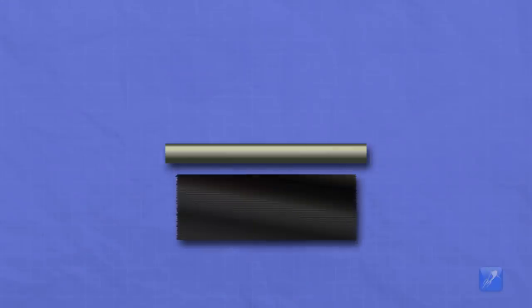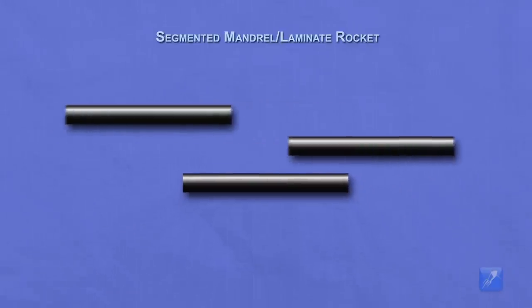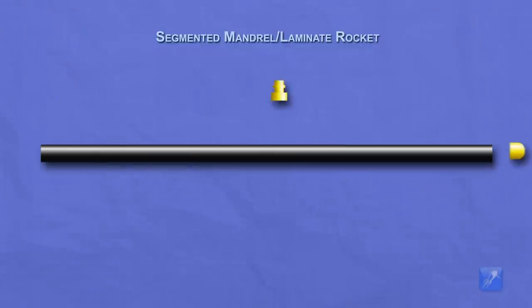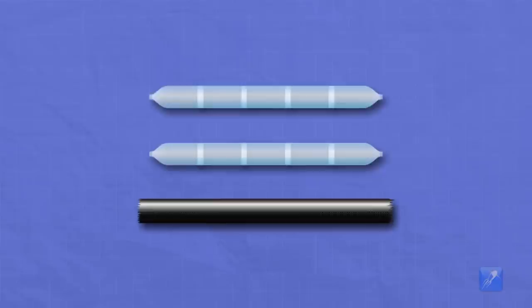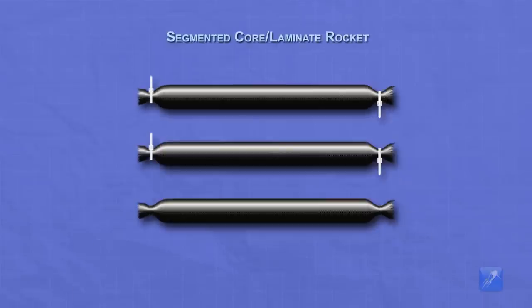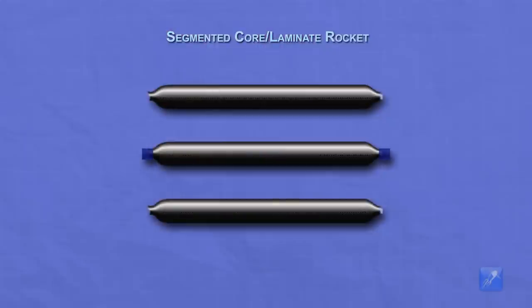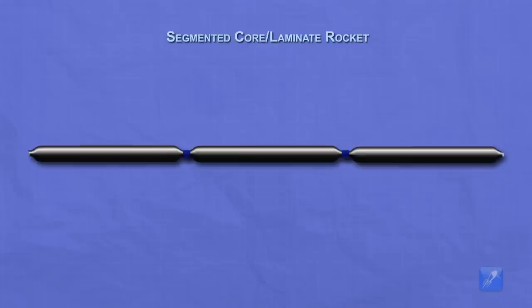For a mandrel laminate design, a short mandrel can be used to make multiple tubular sections that can be glued together later forming a longer tube, but the risk of catastrophic failure of the rocket is increased with each additional joint. For a core laminate design, to help simplify construction, some people prefer to make multiple small cores then test and laminate them individually, and finally use threaded couplers called tornado tubes to join them together later. Be aware that the extra weight of each joint can add significantly to the overall weight of the rocket, negatively impacting the performance.